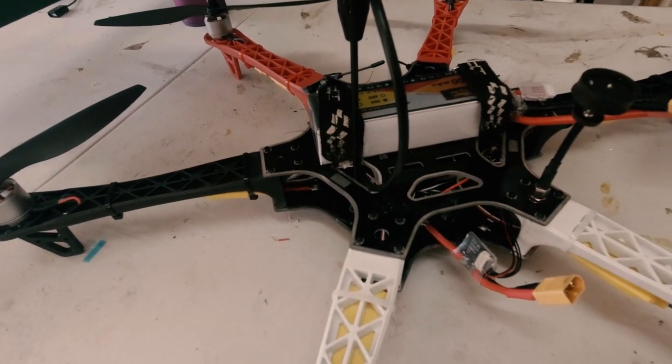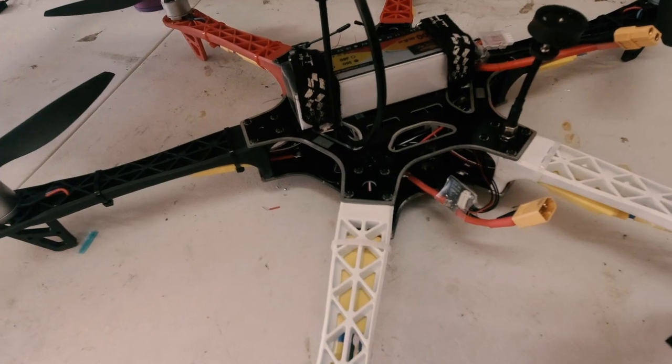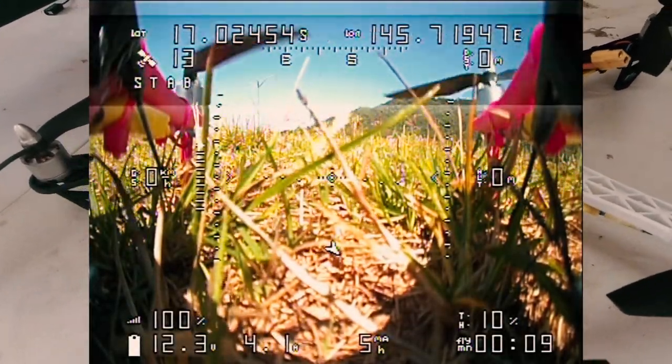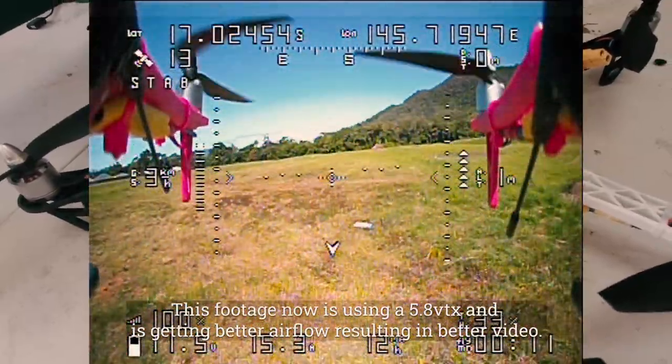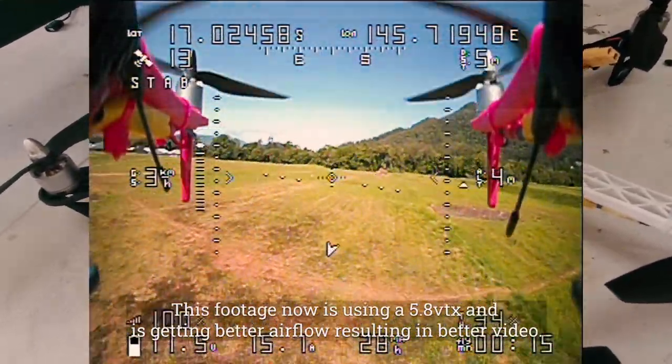The craft has been tuned really well now. I'm basically finished with the tune. I haven't had to do a huge amount to it, but I did lower the rates down and it seemed to make it more efficient.